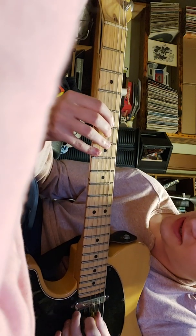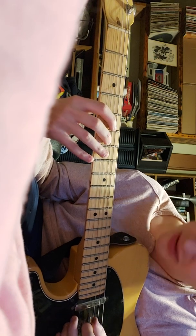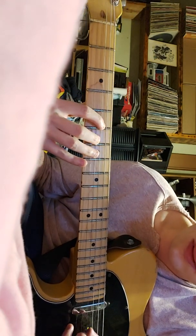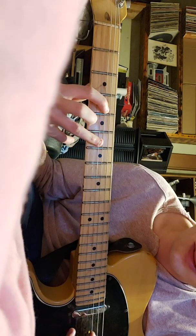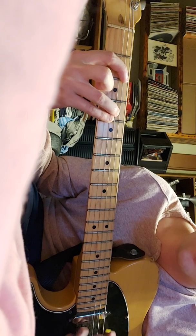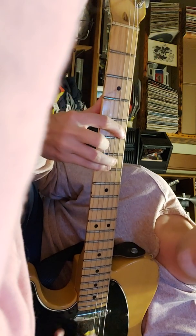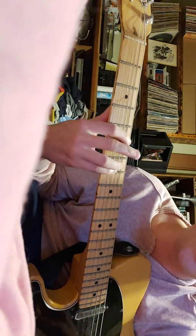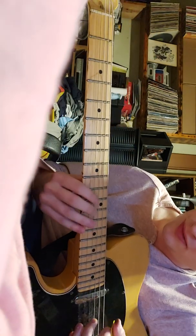Then you move both of them down to 7. This part switches down to the D string and the G string: 5, 6 — then 4, 6. I don't know exactly what he does here, I just do bar chords like B, B, and D — maybe palm muted or something.